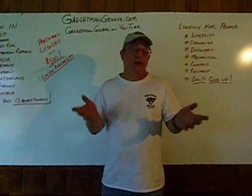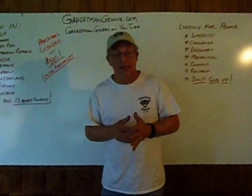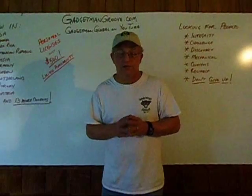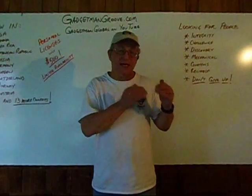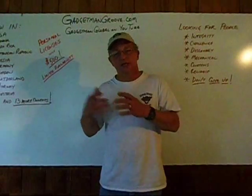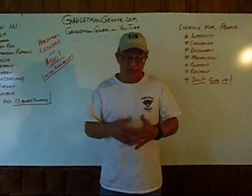Also on YouTube, you can do a search for Gadget Man Groove and you'll find hundreds of videos there, including the science behind it. I put together a video called "How Does the Gadget Man Groove Work?" — it's a 15-minute long video that goes into not just the science behind the groove and how it affects combustion, but also how those changes have an effect on the ECU and why the ECU is able to be happy delivering less fuel to the engines.